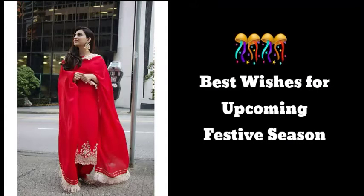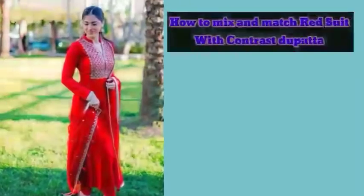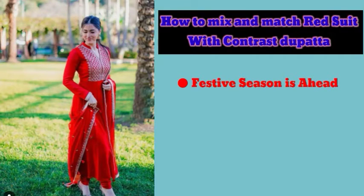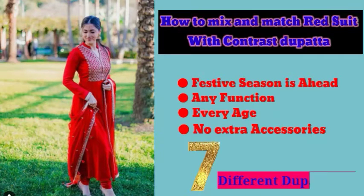Hi guys, welcome to my channel! First of all, thank you for all the best wishes in the comment section. I will share with you how you can pair up with a red dupatta or suit, and how to pair a contrast dupatta for the festive season. This video is very useful, so make sure you watch it until the end.